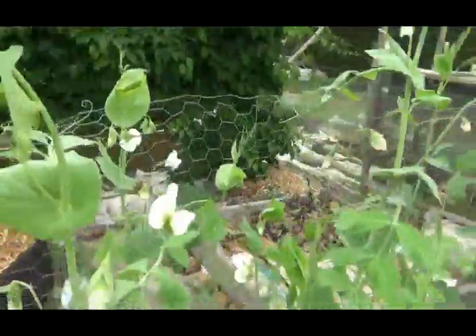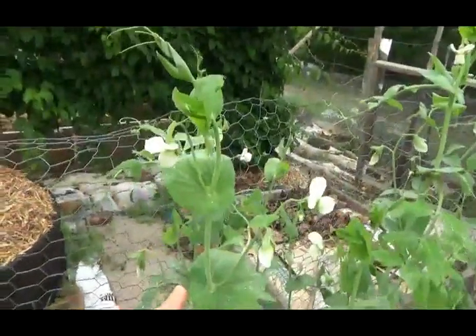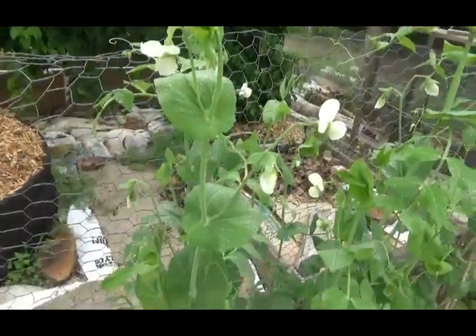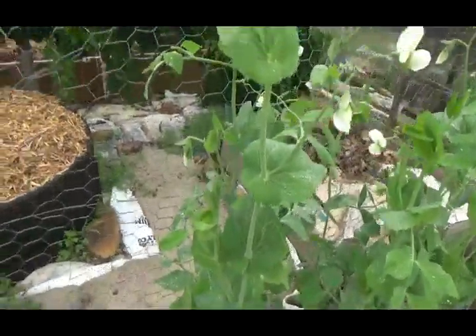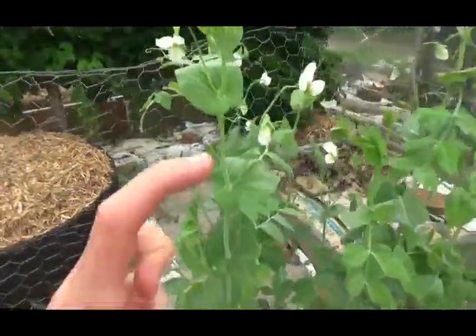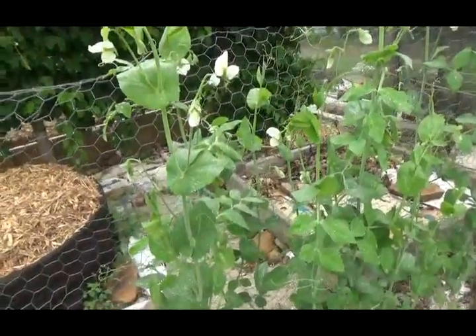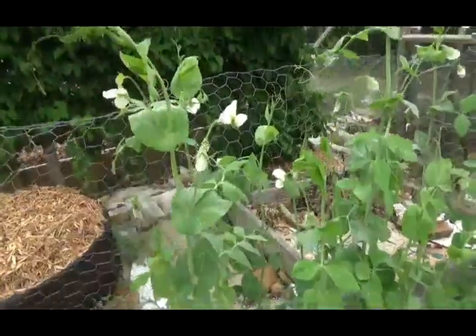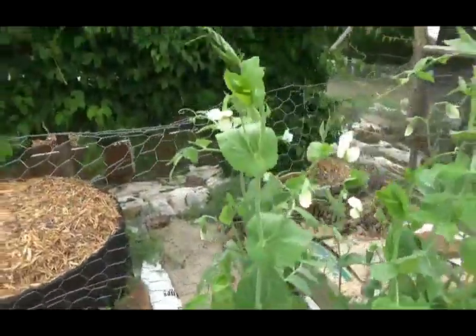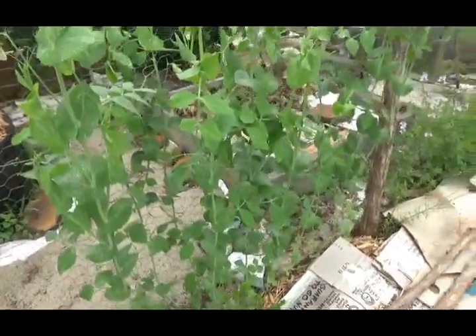What you need to do is start seeds indoors about a month before you're going to plant them out — about four weeks ahead of time. So starting next year, I'll start them mid-February, in pots. You need to start them in tall, skinny pots, because the roots will grow long in that month period. You don't want them to get too pot-bound and experience serious transplant shock when you plant them out.